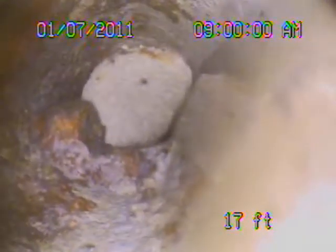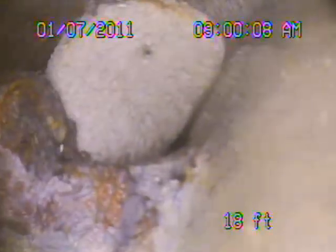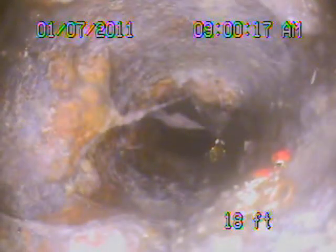We're running the camera on the main sewer line for the washing machines, on the far left-hand side of the building as you're facing it. We're currently at 18 feet, and there appears to be a solid obstruction — in fact, there are many solid obstructions.